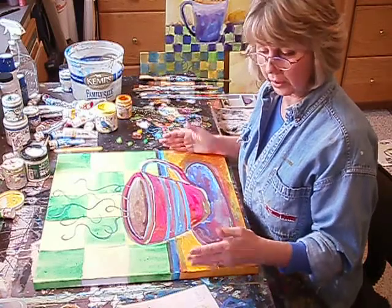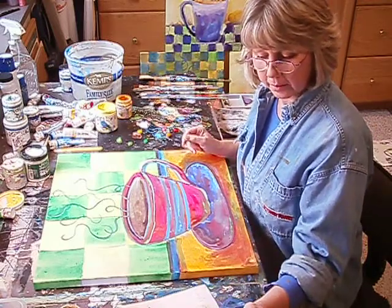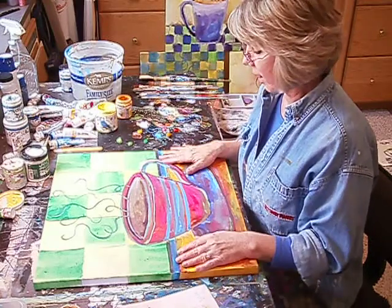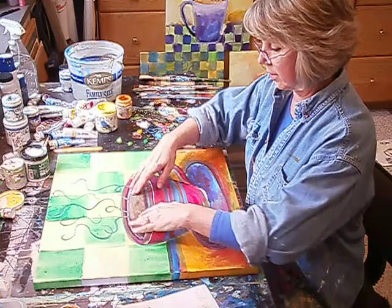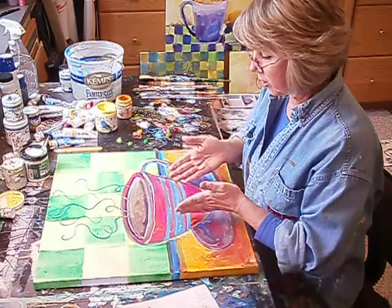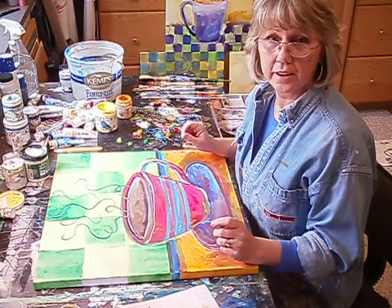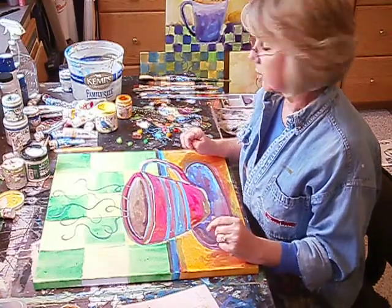Actually, I really don't care for it. It's not anything like my original sketch that I did, which doesn't surprise me because that's how it goes. But I'm going to go ahead and fix this, make it better, reshape the cup, and add a little more drama. I don't know if I'll get it all done on the video, but we'll do a second one. So let's get started.